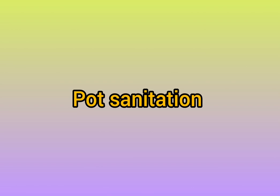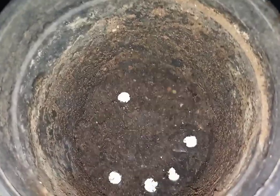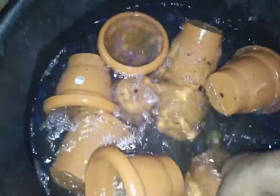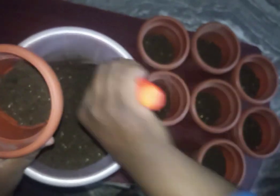Now let us see the important factor called pot sanitation. As we recycle seedling cups or trays, we have to ensure they are free from old mold, diseases, or any mud concentrating on the walls of the pots. What I have done is added a little bit of soap in water and soaked these pots for almost half an hour, ensuring they are cleaned very well. Later I washed those pots with fresh water. Cleaning our seedling pots prevents diseases or mold from affecting the seed.